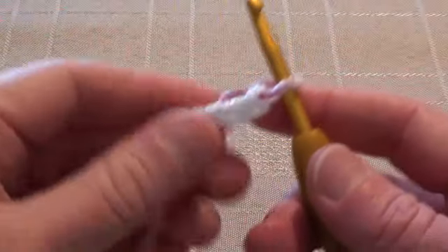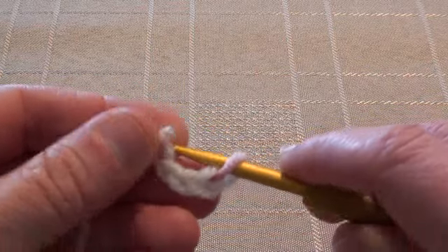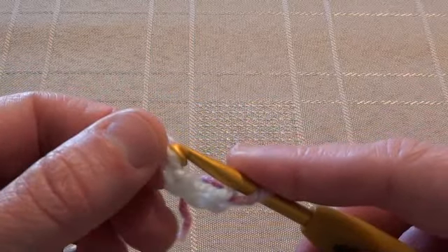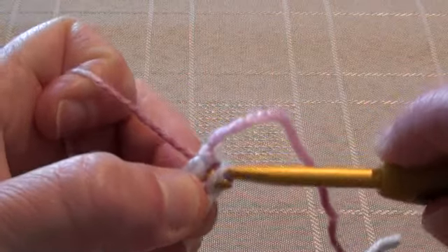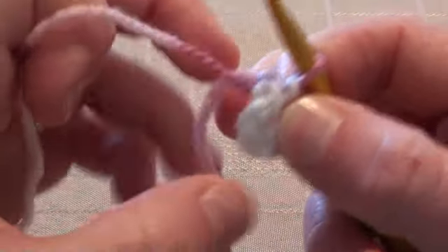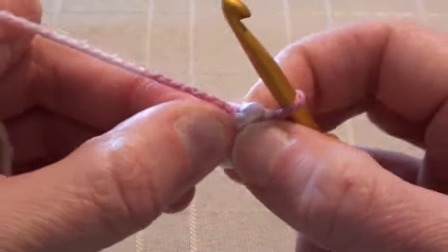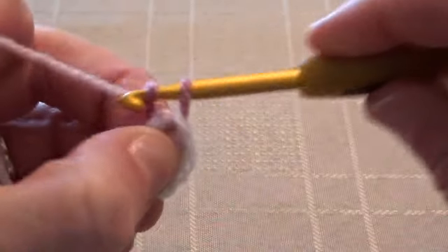To get started, we've got four chain stitches here and we're going to do a slip stitch into the first chain stitch that was made to form a ring. Now you've got your tail end here — just wrap that back around and hold it and we're going to work over it. So for round one, we'll chain four.